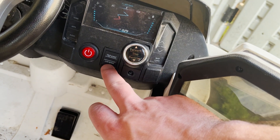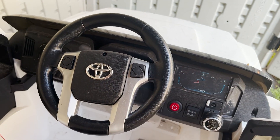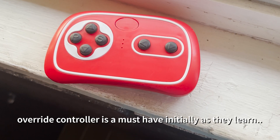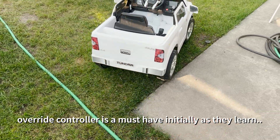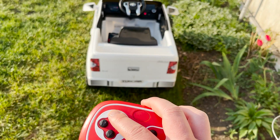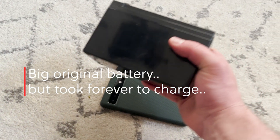You can turn it off and on, and there's a high and low speed setting, as well as forwards and backwards. There's a horn, another horn noise, and also a controller which you can use to control the truck — which is nice when they're first learning how to use it. They really don't understand at first and you can just drive them around until they figure it out.